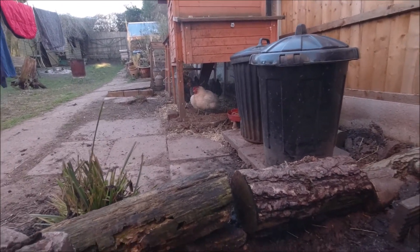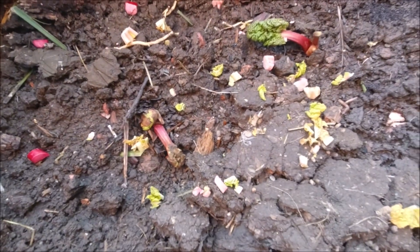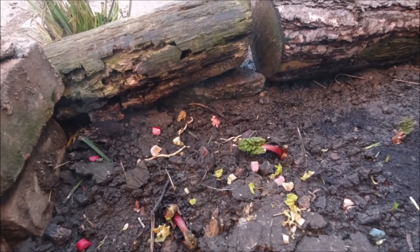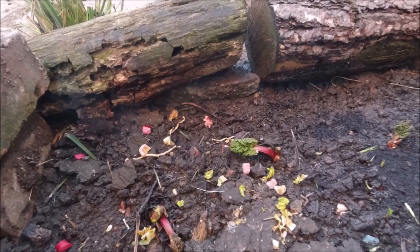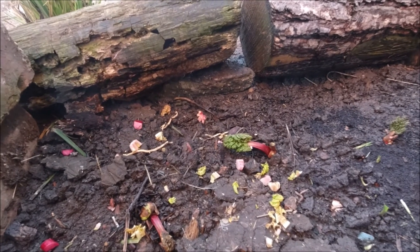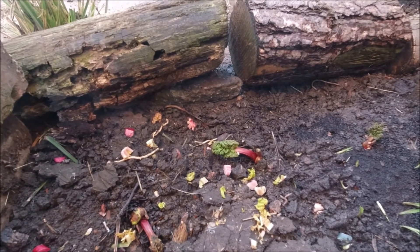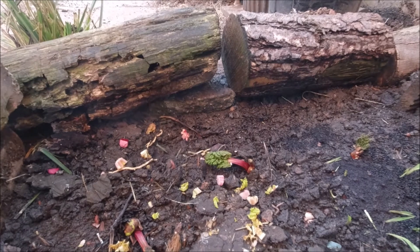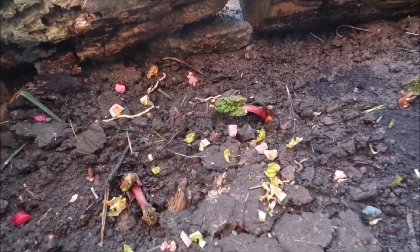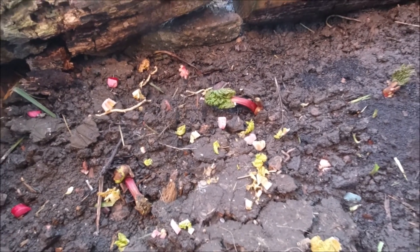The rhubarb crowns that we bought are now planted. A tip from the information sheet we were given was that you sprinkle the leaves — especially after harvesting — around the rhubarb. It stops mould and rot setting in, so we've done that while they're beginning to take root in the garden.